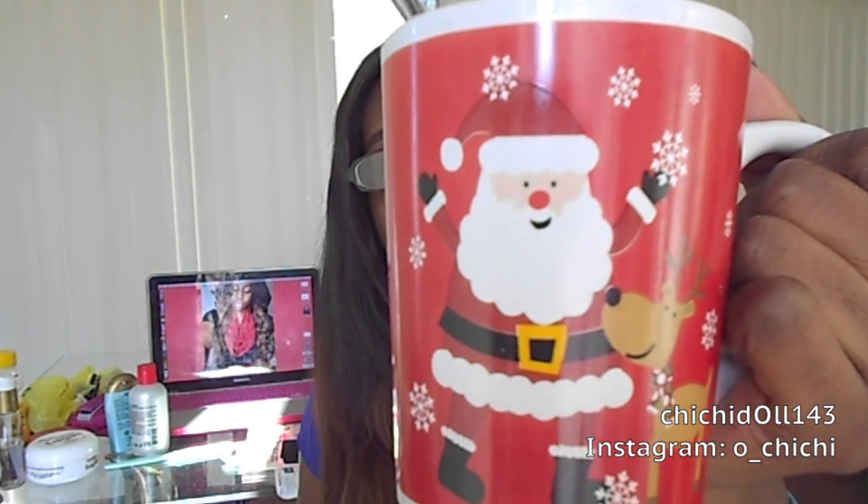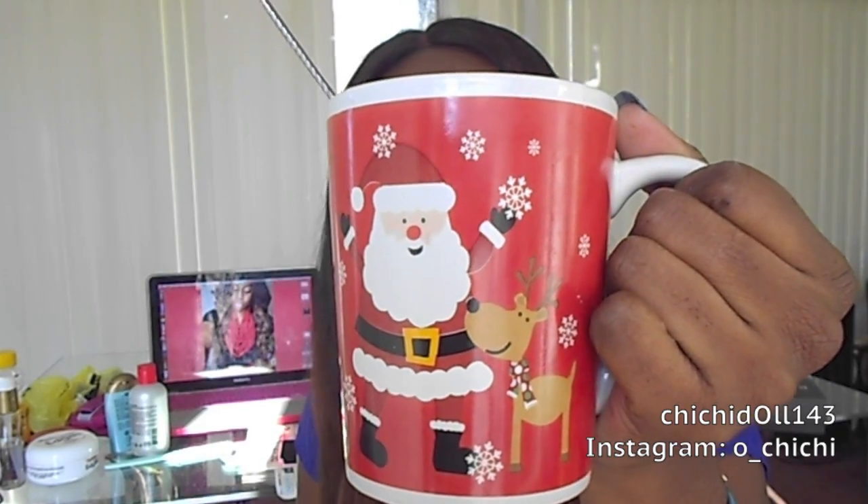I finished all of my tea, but isn't my cup so cute? I love holiday cups — they're the best. Anyway, next video — bye!